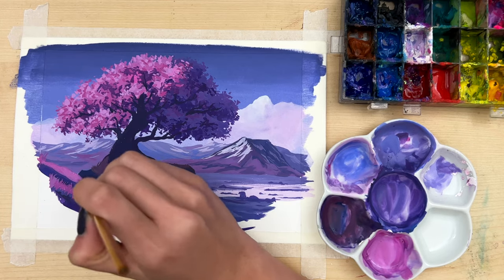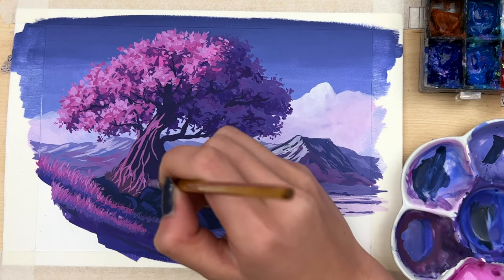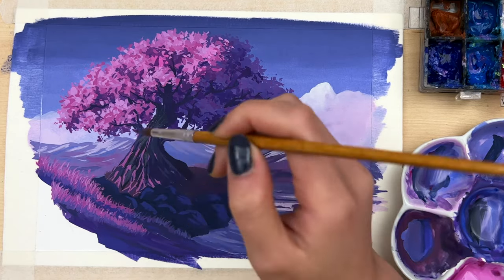The same idea applies to the grass on the ground and also the texture on the tree, where the light area will be warm and bright, whereas the shadow area will be cool and dark.